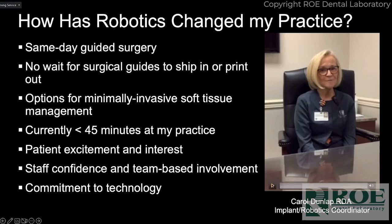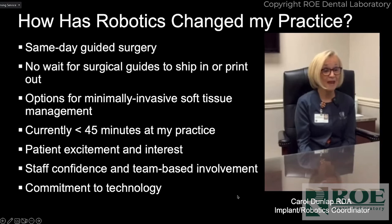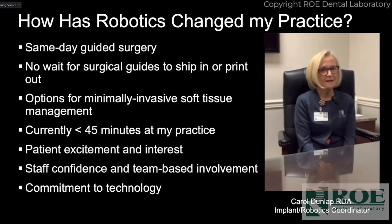Patients really get excited knowing they're going to have an implant placed with a robot, as they call it. Patients who are scheduled for sedation almost want to change their mind because they want the total experience and know if they're asleep they'll miss out on it. It's really been a positive for our patients — they grasp the accuracy aspect of it and the technology of placing the implant, and they've really embraced it.